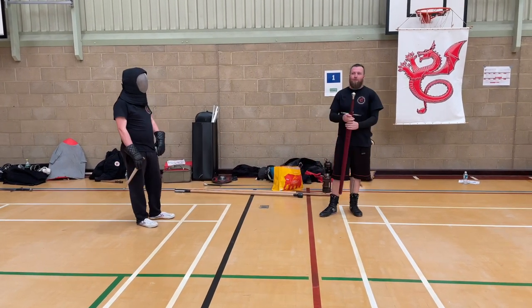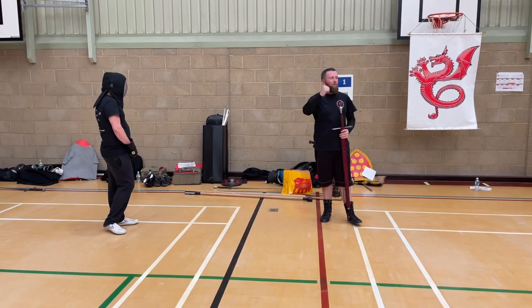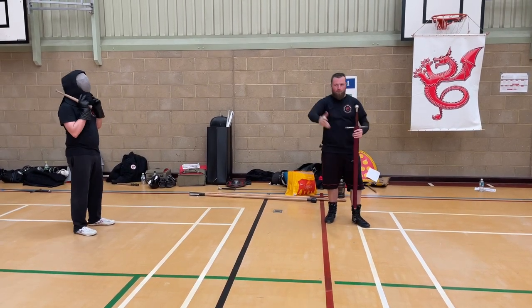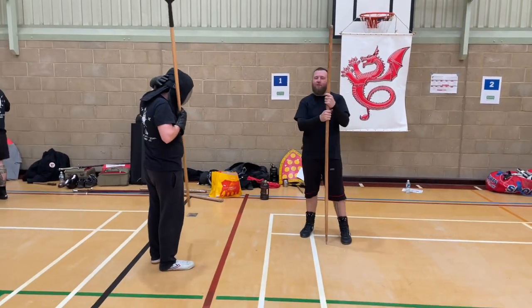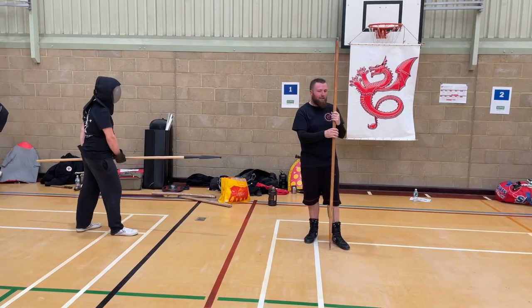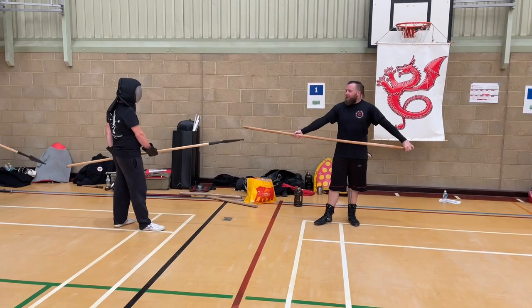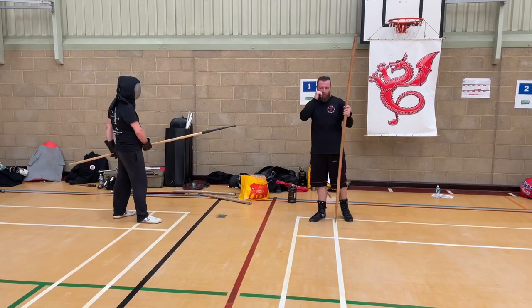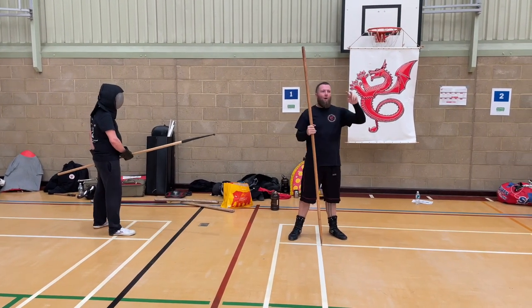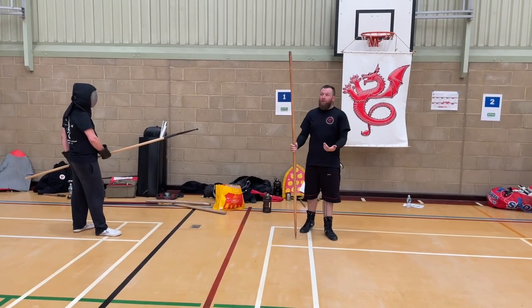For the next bit of class we're going to move to a different section of the manuscript. Everyone grab a drink of water - between your pairs you need two spears or snaps and a dagger. Jumping ahead in the manuscript, I think this comes after the duello manual section, and this is on to the more improvised weapons - situations where you're not really expecting to be attacked.